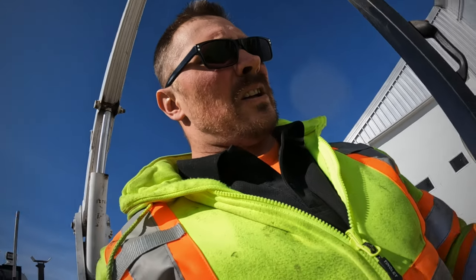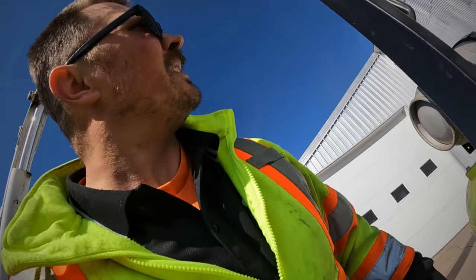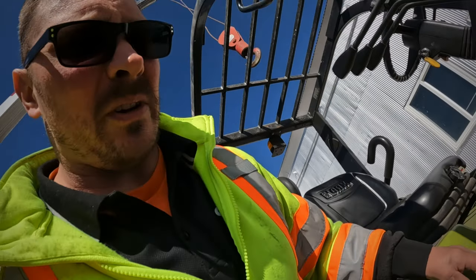Hello, this is Joan. Today we're going to be moving a Clark, got the crane up, trying to remove everything and take it apart.